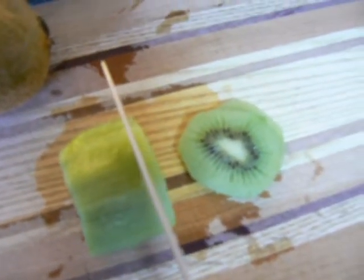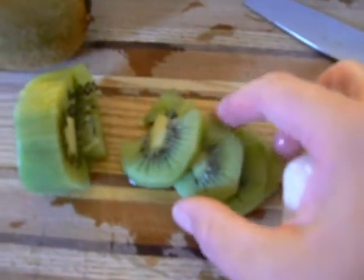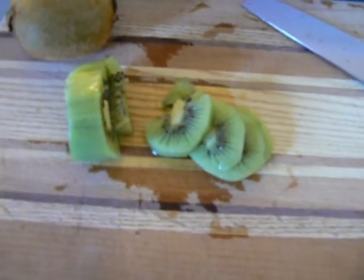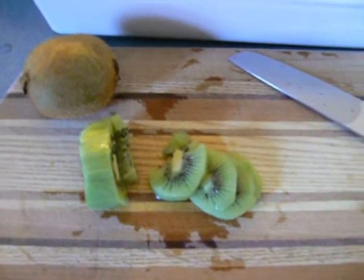About quarter-inch thickness, and I'll slice these up like that. I want to get those whole as whole as possible and they look great. These are going to be awesome dehydrated kiwi and I'll be back with my results. See me at eFoodDehydrator.com.